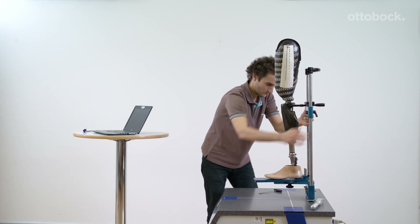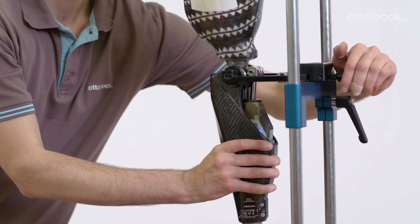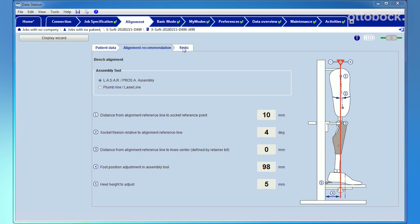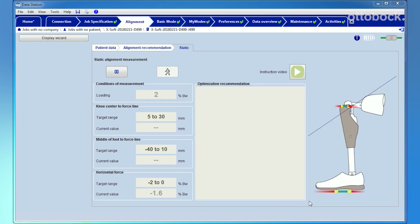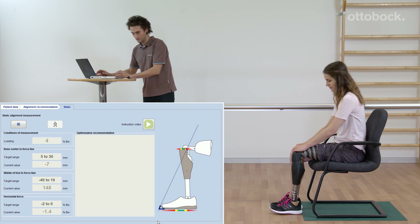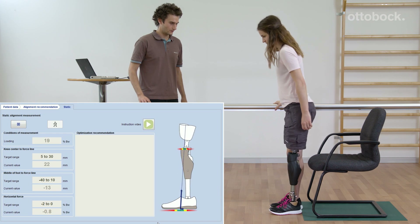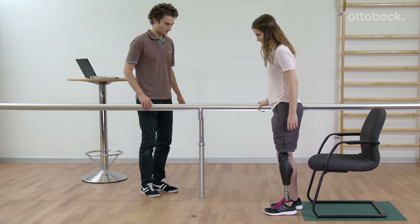After tightening the screws with the adequate torque levels, the prosthesis can be donned and the computer-assisted alignment can be started by clicking on the static tab. Pay attention to the pop-up warning message and then let the user stand up. Even if the knee joint is flexed, it will still be locked against flexion during the measurement process.